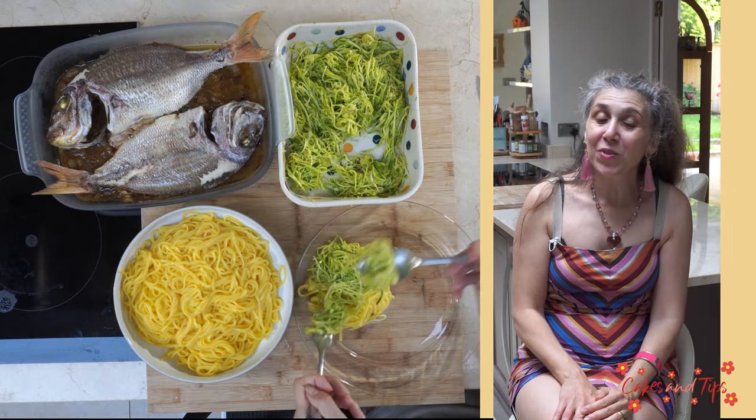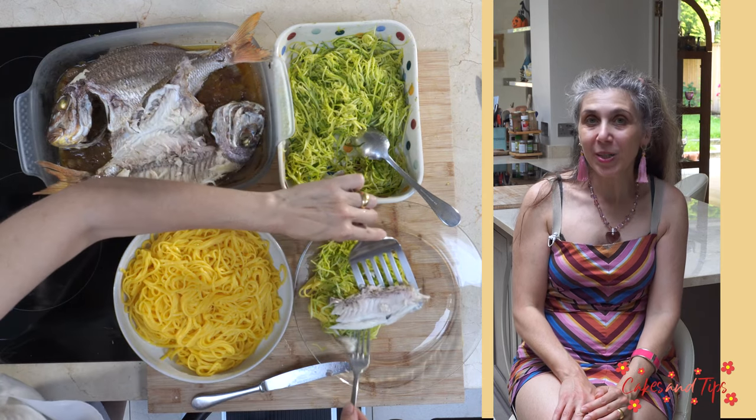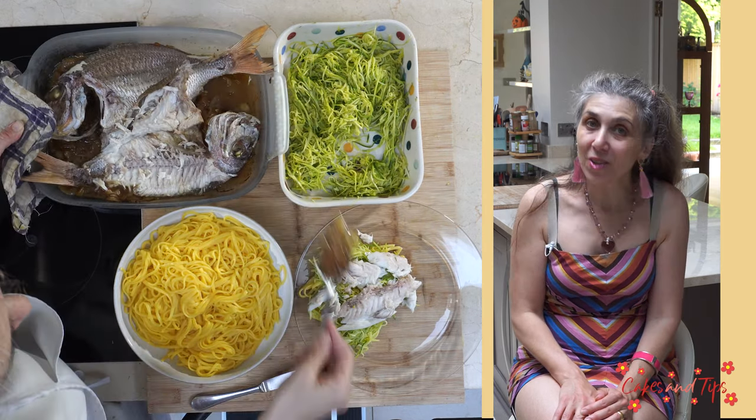I will arrange the fillets over a bed of courgette spaghetti and fresh linguine and drizzle them with sauce. Bonne dégustation!